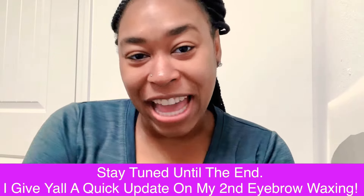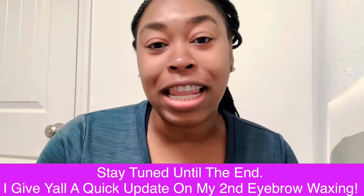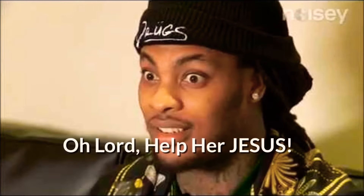Hi love bugs and welcome back to my channel, it's your girl exclusively C. Please don't forget to like, comment, share and subscribe — hit the like button and comment down below. So this video I am going to do my own eyebrows. I have never done my eyebrows before, ever, and I am super scared but at the same time this is something that I want to learn how to do.